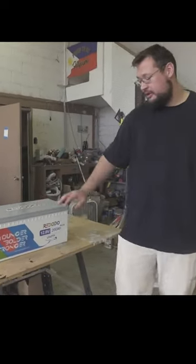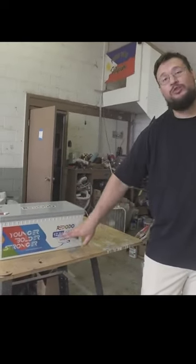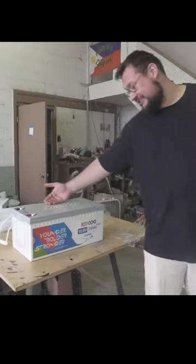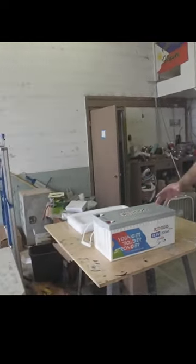This is a Red Odo branded battery — 200 amp lithium, 12 volt. First impressions: I love it. I love the design, the coloring — everything just stands out so well to me.